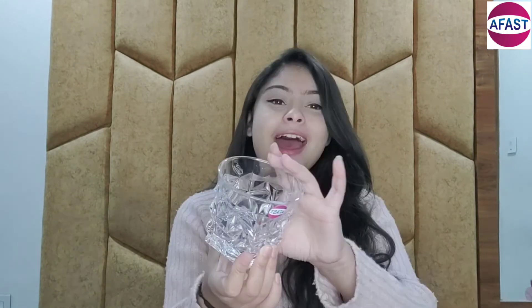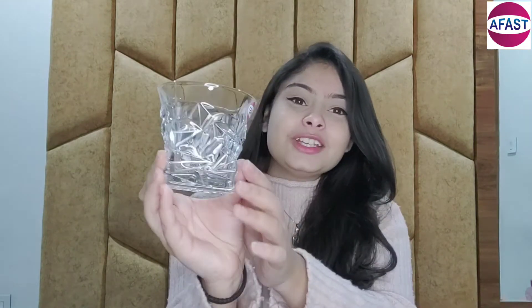Now let's get started. This is a glass and you will get six glasses in one box. The design of this glass is very unique, it has a lot of space, heavy material, and its capacity is 250ml.